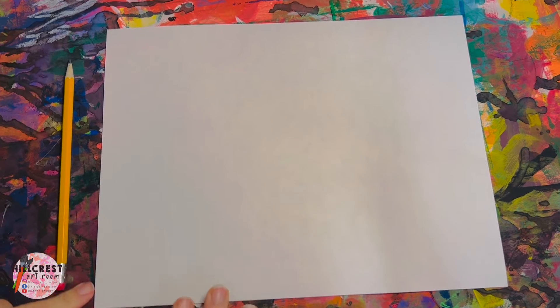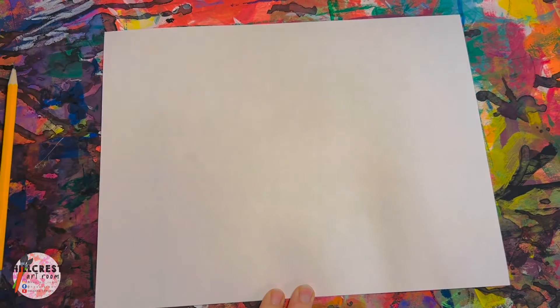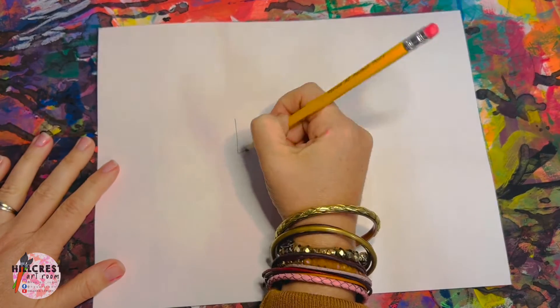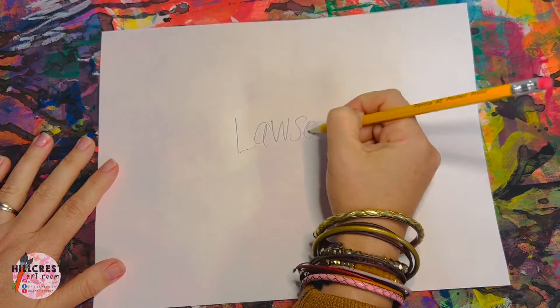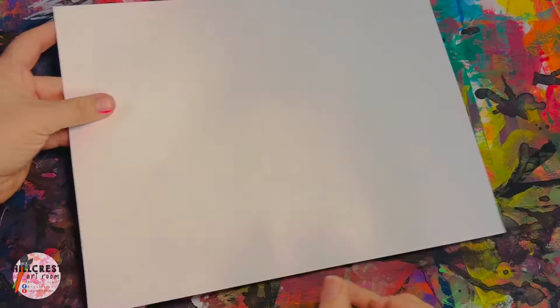We are going to be creating the background that we're going to be cutting and gluing our birch trees to. Your paper doesn't need to be horizontal today. Go ahead and write your name because there's no way of flipping it over and using the other side again. There is no drawing — it is just painting. Once you've got your name, flip it over.